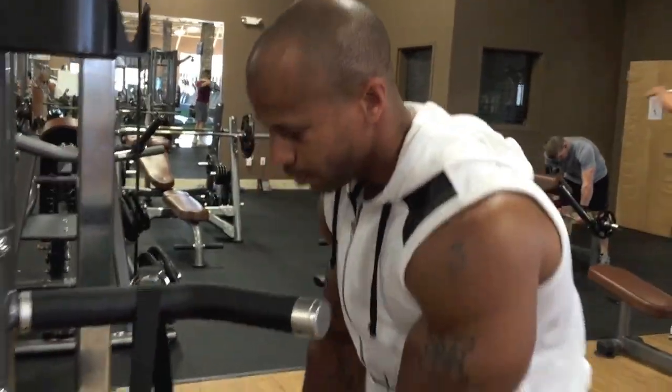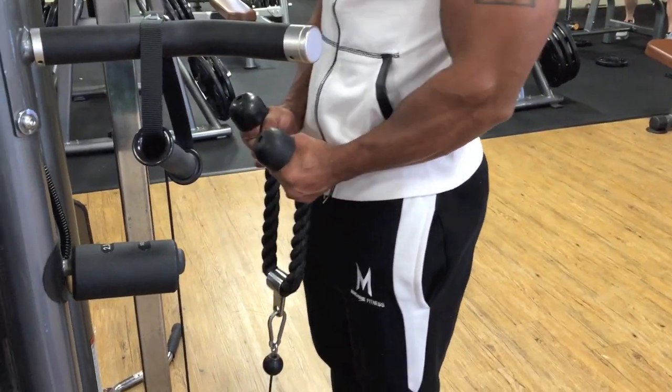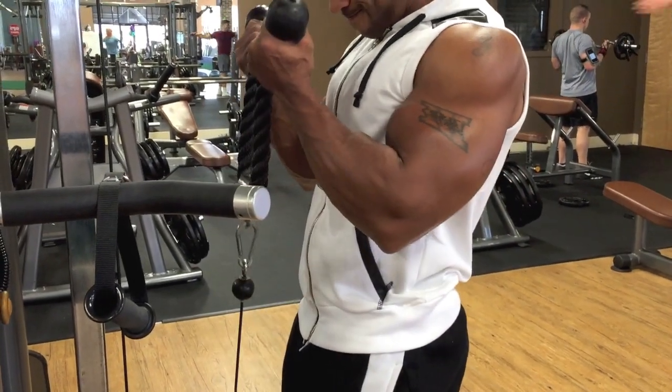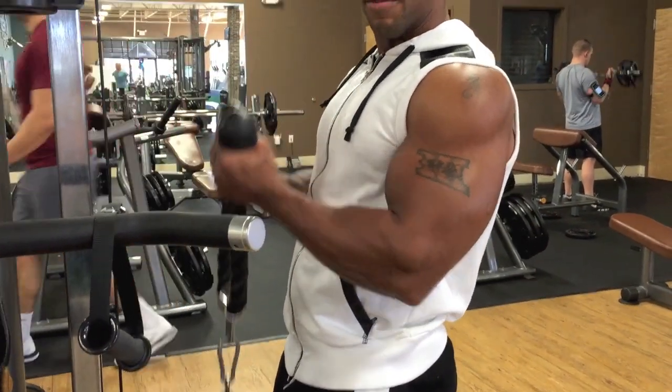The next exercise is the rope curls. It's very easy but it's a great muscle mover for the biceps. You grab the rope like so — you want to stand straight up, you don't want to lean back or lean too far forward. Make sure you squeeze the bicep every time you come up.